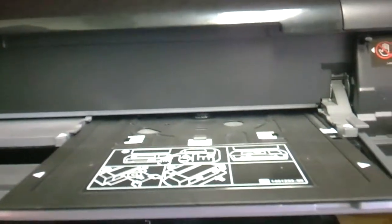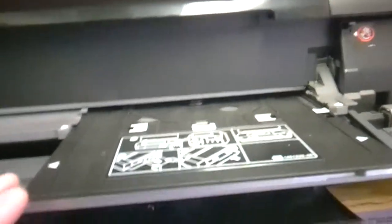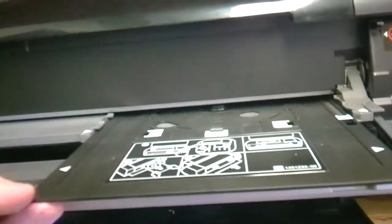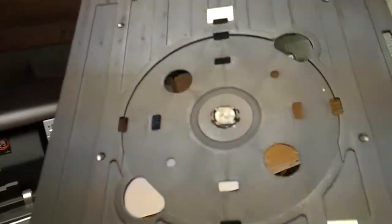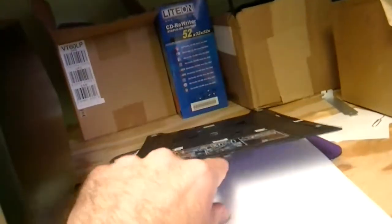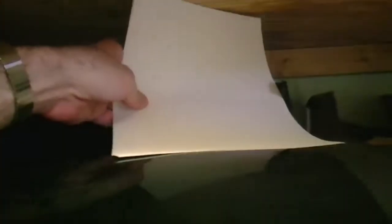Now what I'm going to do is show you how you can change the printer from a CD printer to a regular printer. First thing we need to do is remove this tray — as you can see, this is the big CD tray that the CDs normally go on — so we're just going to lay that right there. Here's some paper, and we put the paper in back here.